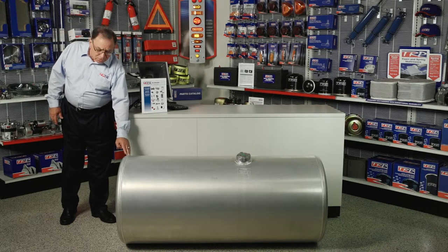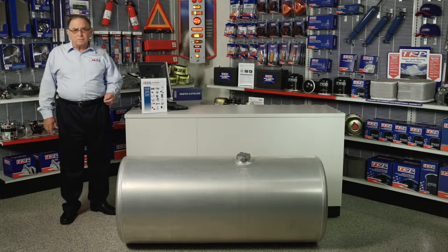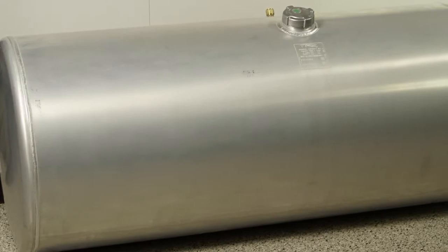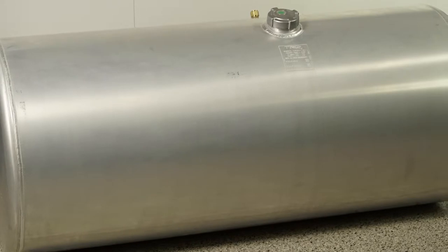You make sure you get good quality welds on the end caps and also on the seam running up and down the length of the tank. Very important you have a good weld because these tanks all pass the DOT drop test — both of those tests, one at 10 foot and one at 30 foot.